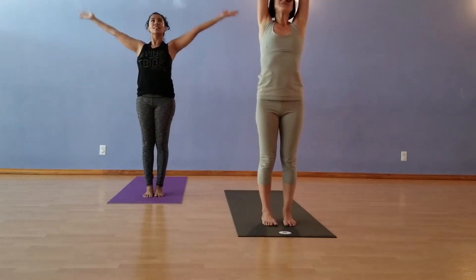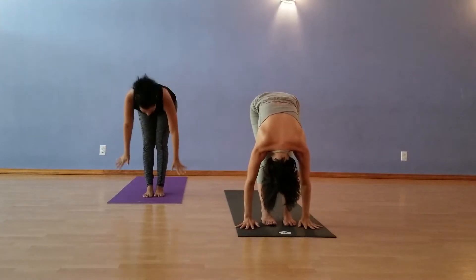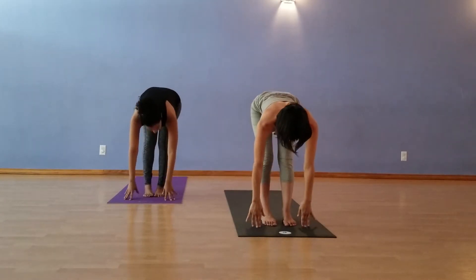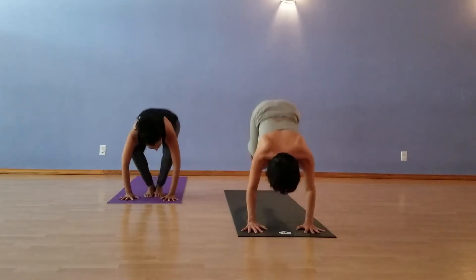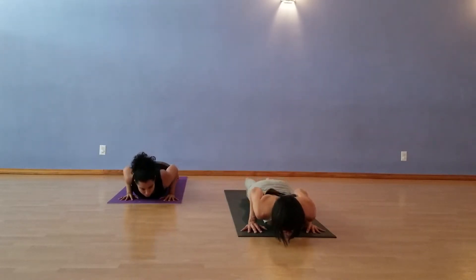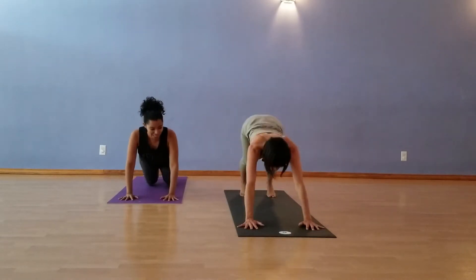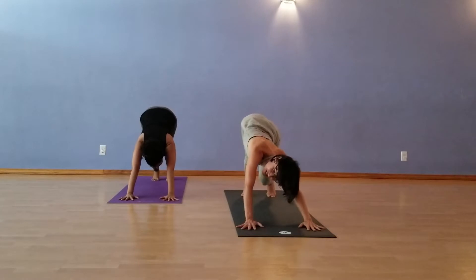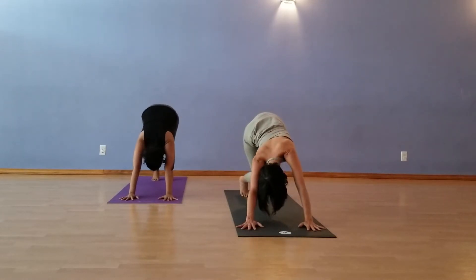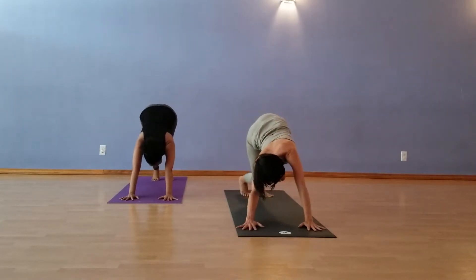Inhale, hands up. Exhale, Forward Fold. Inhale, Halfway Lift. Let's jump back — and when you jump back from here, you jump back to low. Cobra up. Exhale, Downward Facing Dog. You're welcome to dance, dear dog. Sway from side to side. Draw one heel down as you bend one knee, then the other.